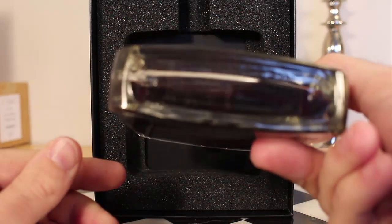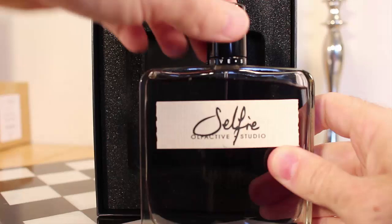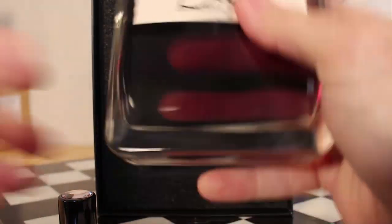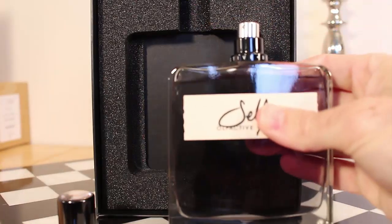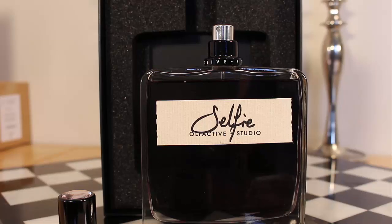You have a really nice, very artistic tag that says 'Selfie by Olfactive Studio,' with more information on the tag below. The cap is really nice. Let me give myself a blast right here — the distribution is just amazing, a real nice mist from these bottles.